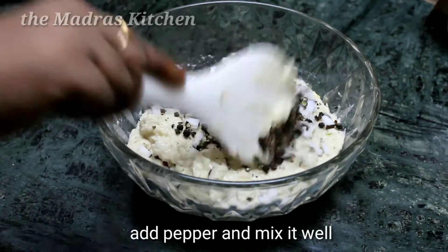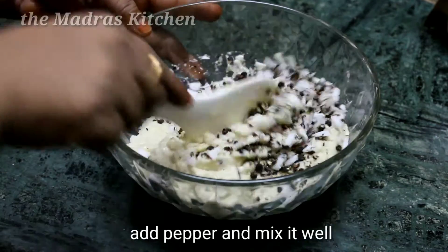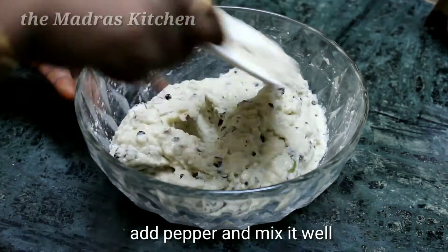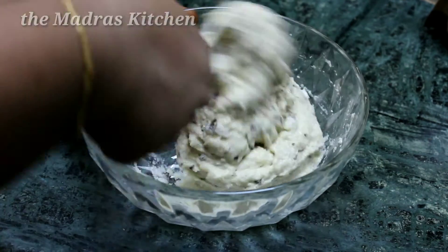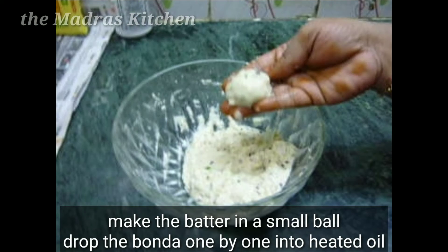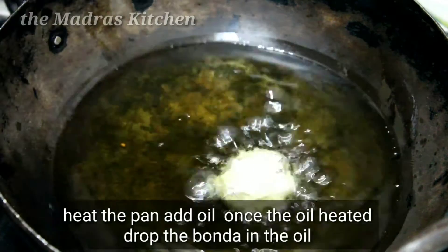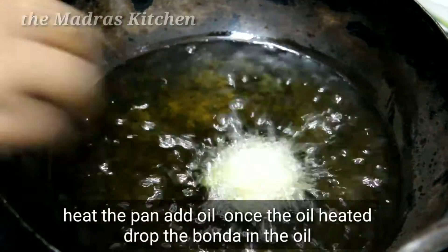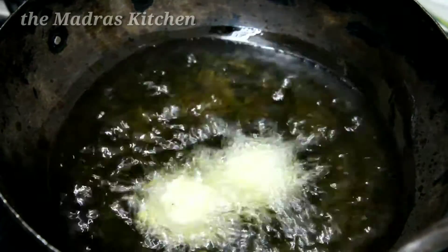Put the butter in the ground. Put on the flavor and add the butter on top. Put on the plate and add the butter on top.